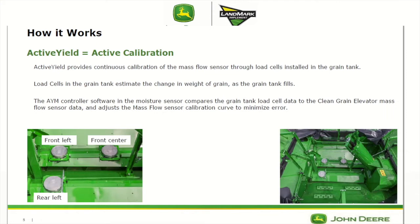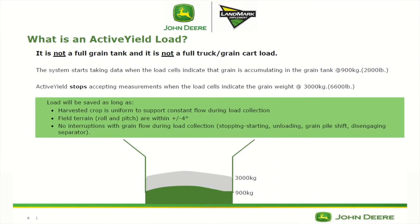So your load cells are your constant and that compares the mass flow sensor data and changes it accordingly. You're not recording the load all the time. An active yield load starts collecting around 2,000 pounds until around 6,600 pounds, so that load is actually only collecting over about 4,600 pounds. That's from about the top of the cross auger shields to a little less than half a bin full. That load is going to be saved as long as the harvested crop is uniform, you have not encountered any slopes with roll or pitch greater than 4 degrees, and there haven't been any interruptions with grain flow during load collection.